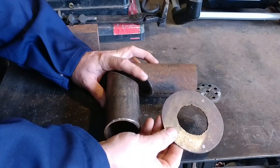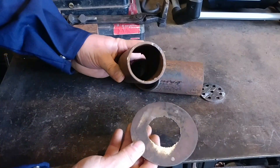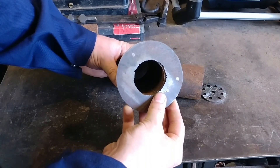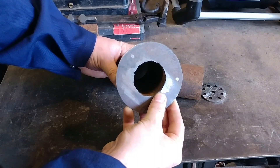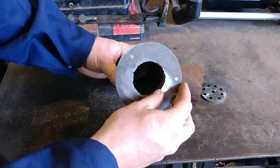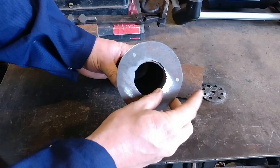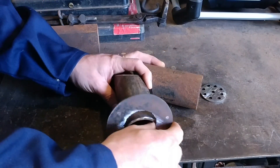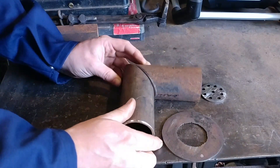The burner flange — there's nothing special to that. It just needs to match the inside diameter of your pipe so it doesn't impede and can be welded on. It also needs to match the outside dimension of your flange on your blower. No big secret there.